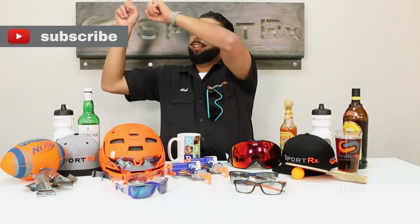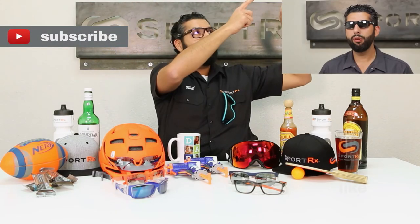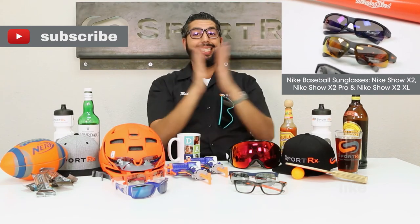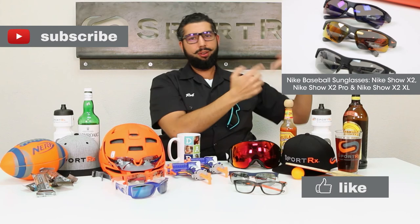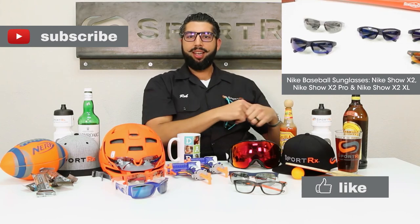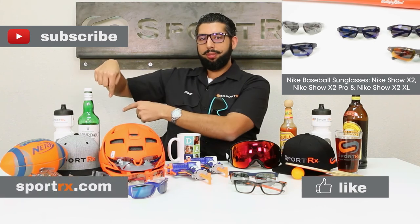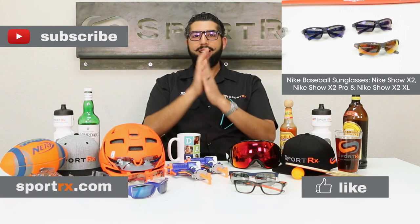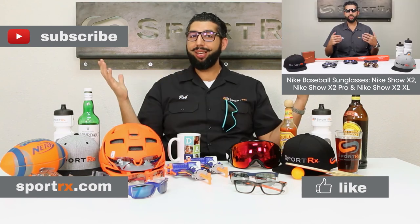Thanks for watching that video — subscribe to our channel, check out our latest video, and please like this video. Check out our awesome website at SportRx.com. And don't forget: on your face or in the case, that way you don't have to replace.